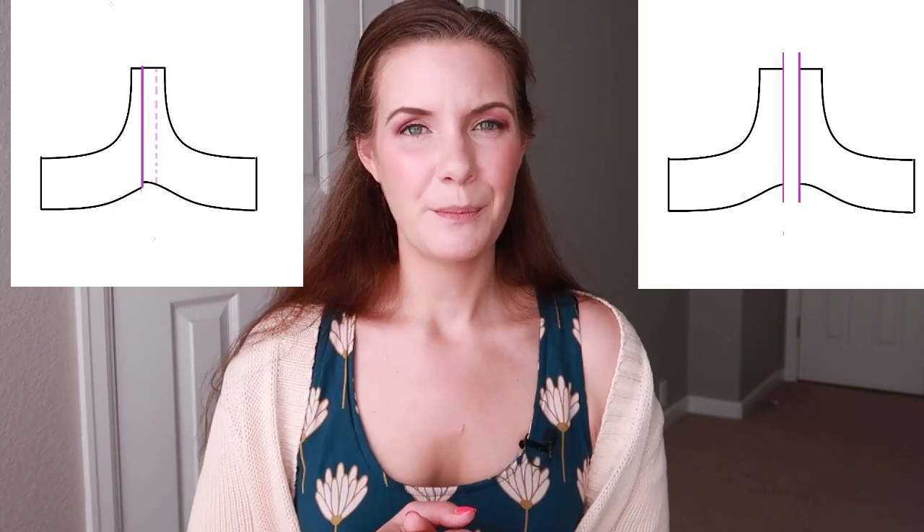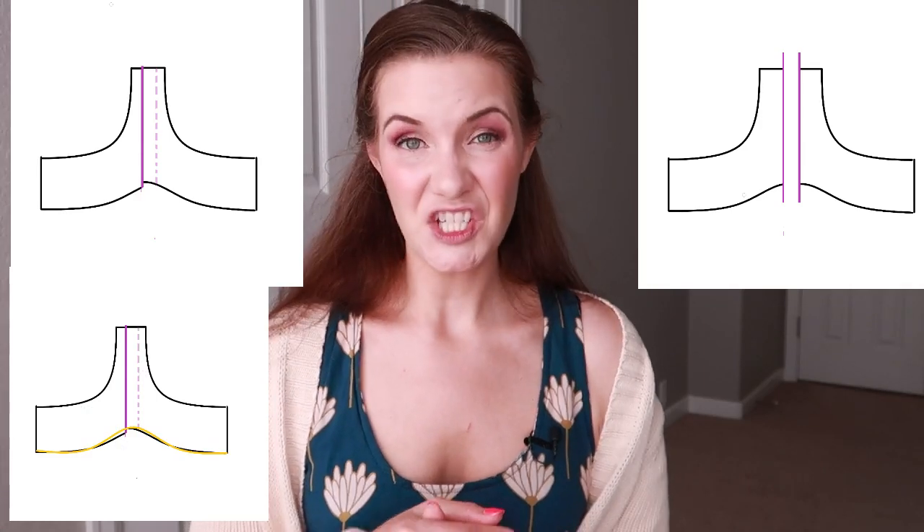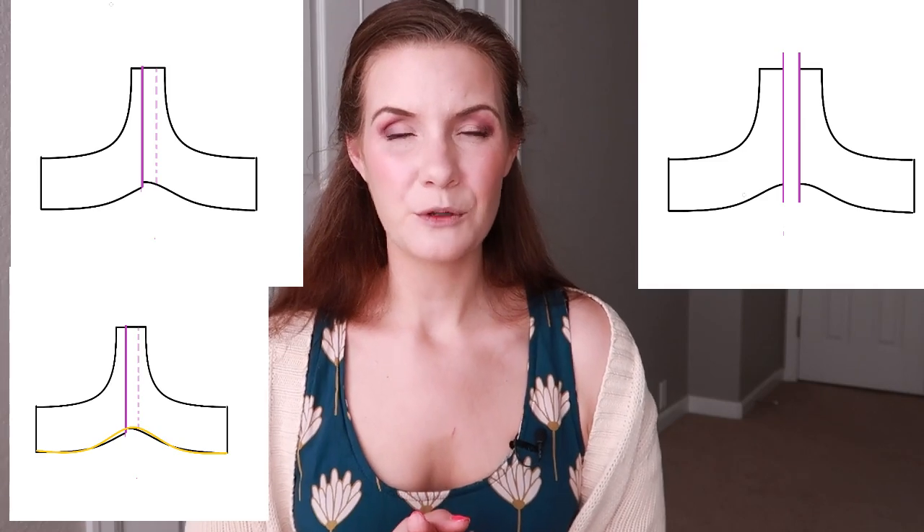Once you've overlapped or spread the bridge apart, make sure to bridge the gap in between and smooth out any changes to the curves on the bottom or top of the bridge.